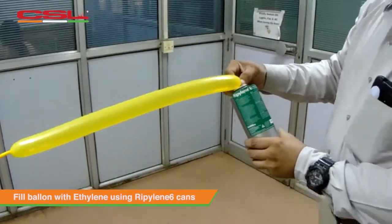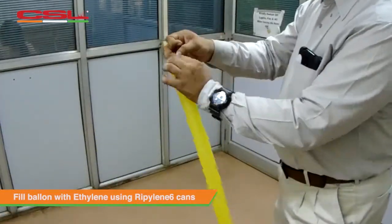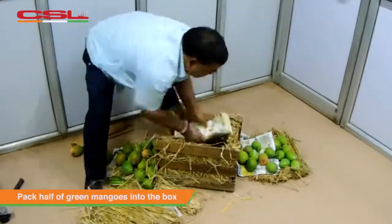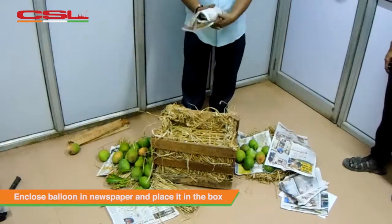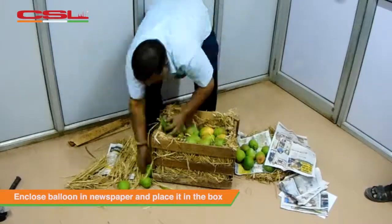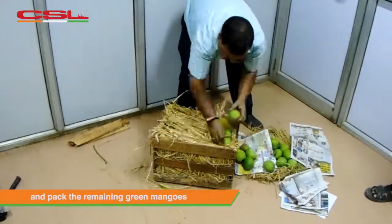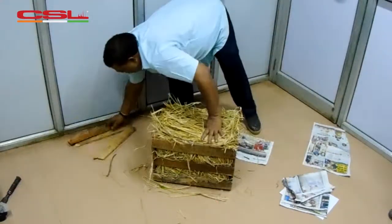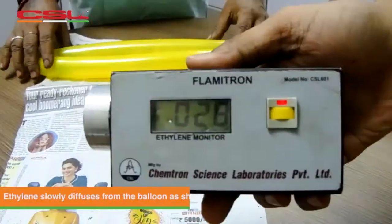The method can be exploited for transit ripening and the procedure can be done by the mango farmers while packing the crate. Here is a crate full of completely raw mangoes that we will ripen in just five short days. A balloon is filled with ethylene from our ripaline cans which is then kept inside the mango crate. The balloon is wrapped in a newspaper and is kept in the middle of the mango crate and then covered by hay. Ethylene diffuses through the balloon walls and reaches all the mangoes in the box.